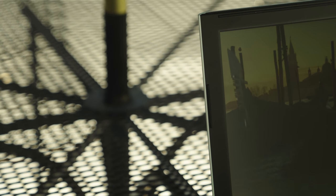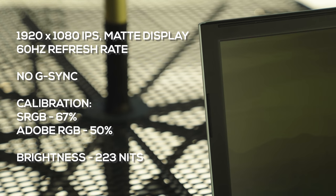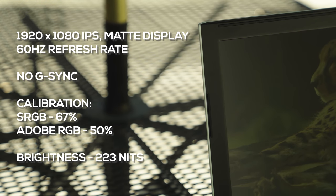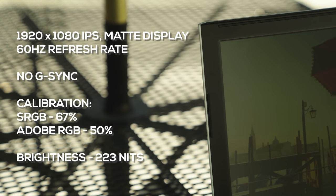The display is 15 inches, IPS, matte, and 60Hz. If you want to use this for content creation, you'll have to look at other laptops or hook it up to an external monitor, as the color accuracy and brightness of this panel just aren't that great. It's fine for gaming but not great for content creation. Also, there are two different panels going around — you might get the AUO version or the LG version. In terms of color accuracy they're pretty much on par, but if you get the AUO version you can overclock it to 144Hz.